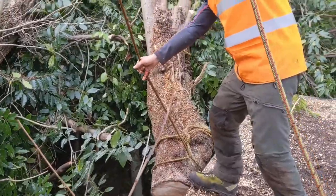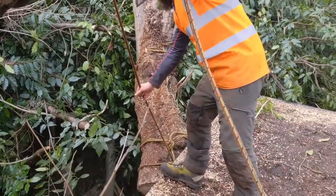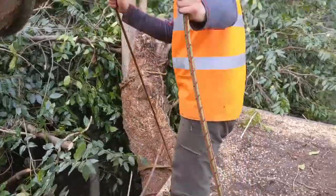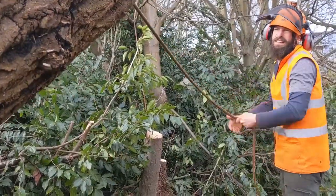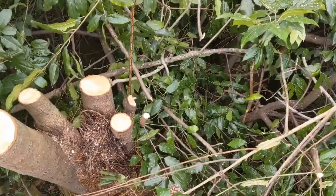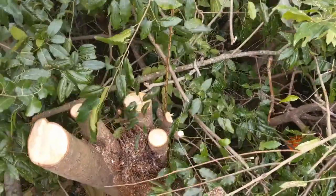As we got closer to the roof we set up a cradle with the ropes to catch the logs. The capstan was moved to the sycamore and we secured the rigging line with a dead tie-off. "How's that looking Matt?" "Yeah, keep going. Go down a bit fast if you want."